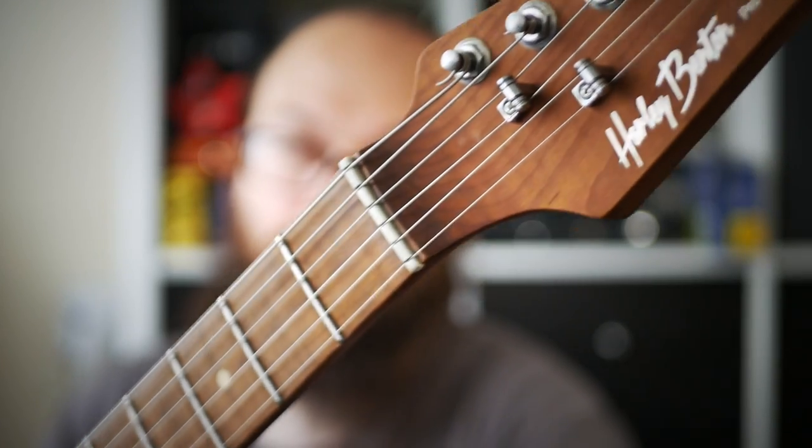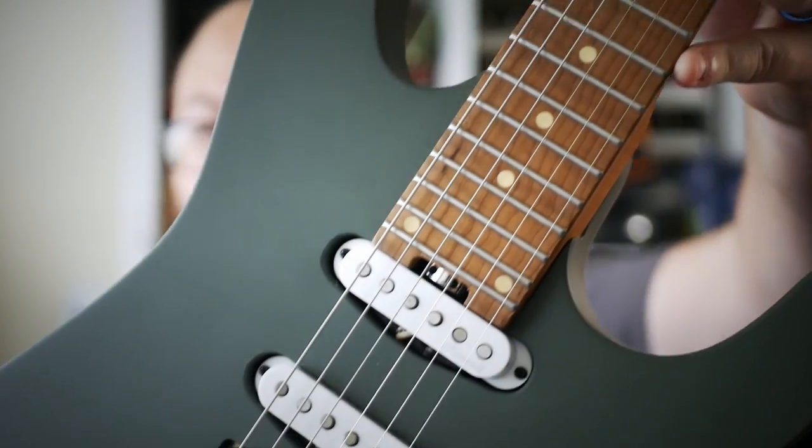I got hooked in by the 25 for 25 sale over at Thomann and I bought this. I'll be giving you the good points and the bad points about the Harley Benton Fusion 3 HSS and the reason why I might not be keeping this one. Let's waste no time and give it a look.